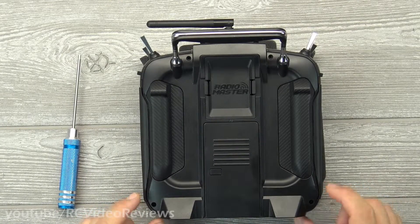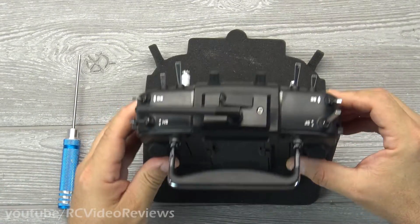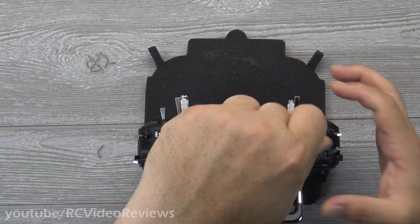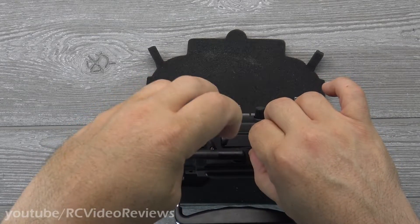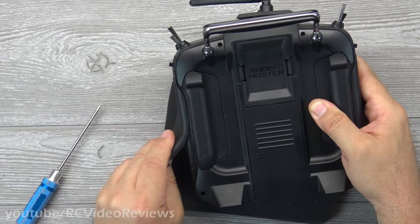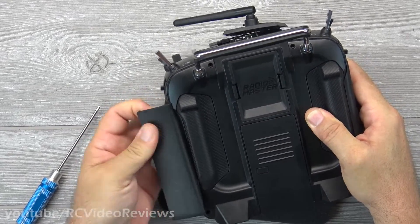There are four screws on the back — two down here, two up here — I've already taken those out. Those are Phillips screws, and then on the top there's a 2.5 millimeter hex screw on either side of the antenna. We'll just pop those out. Now the side grips have to come off — and these are definitely rubber, no question about it.